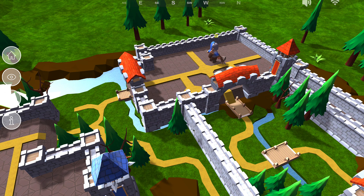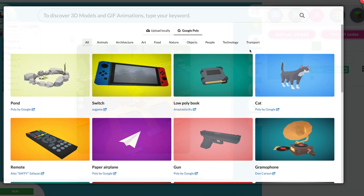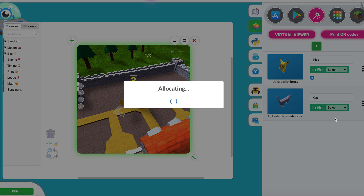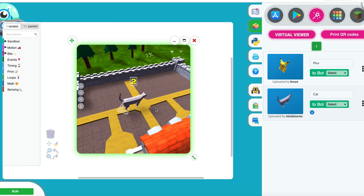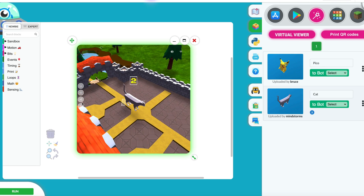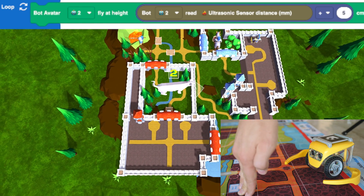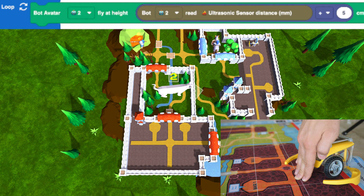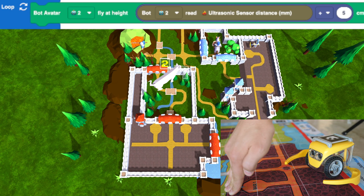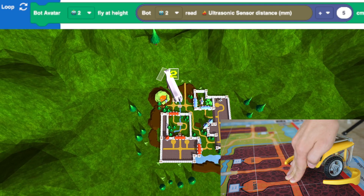One of the highlights of KaisClan is easily the Virtual Viewer. We can pick out any 3D model and assign it to one of my robots. I have picked out a cat, and now if we look in the Virtual Viewer, the location of the cat is based on where the robot is on my mat. If we run some basic code, I have linked the height of the virtual cat to the distance that the ultrasonic sensor sees on the robot — so depending on the distance, the cat will be either higher or lower.